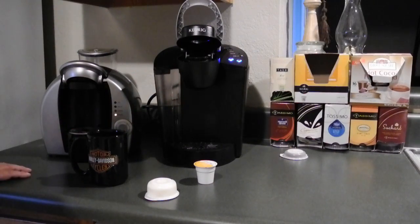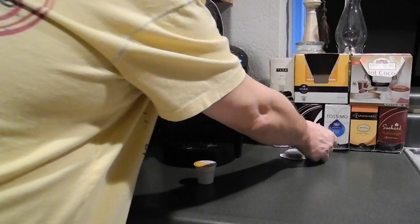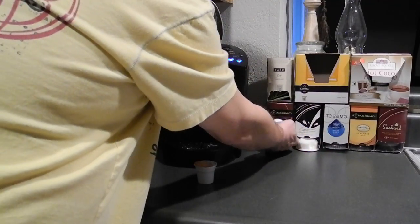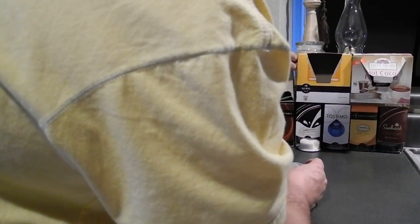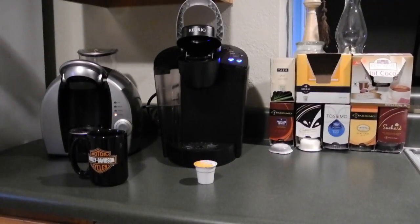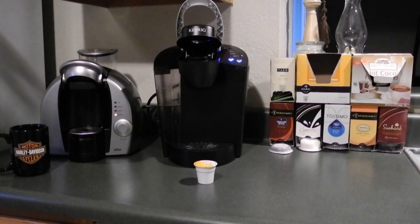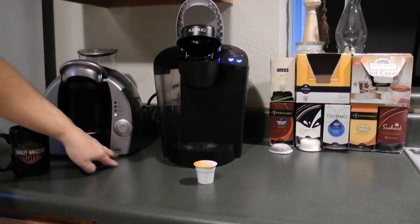I'd highly recommend either one of these machines. The T-discs are a little harder to get, and the future of the Tassimo is kind of up in the air right now because there were one or two people who had a safety problem with the newer version of the Tassimo brewing machines. That's one reason I picked up the Keurig — after the incident where someone got burned, because it was the Bosch version of this machine.